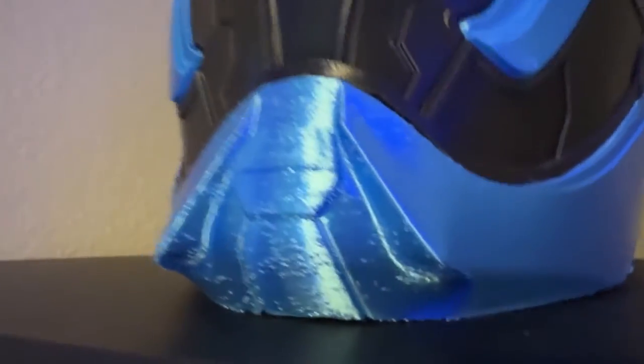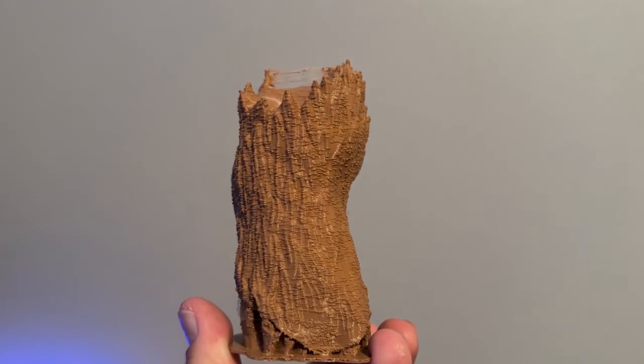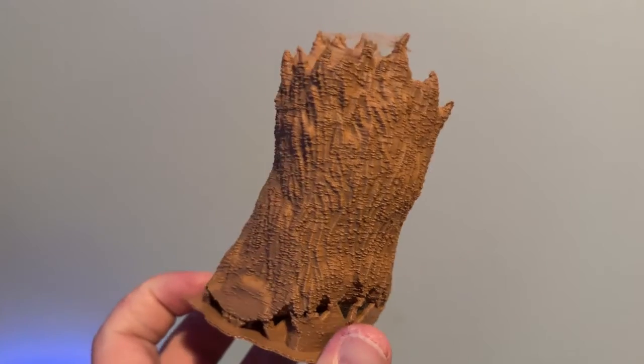Hey guys, welcome back to my channel. Today I wanted to cover a problem that I've been having on my 3D prints. I've noticed that some people out there have also had this issue and there's kind of no research and no solution to it. I did a lot of trial and error and I was finally able to figure out how to get rid of the small bumps on your 3D prints. The first time I noticed this was when I printed my blue beetle helmet — there were bumps all over the light blue part. The problem is basically blobs and bumps all over your prints; they seem to just pop up everywhere, and they can be consistent or inconsistent.